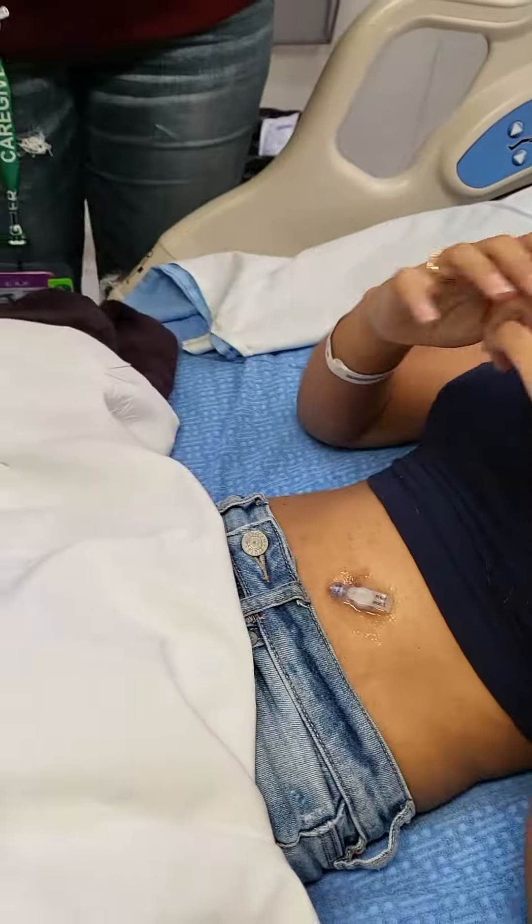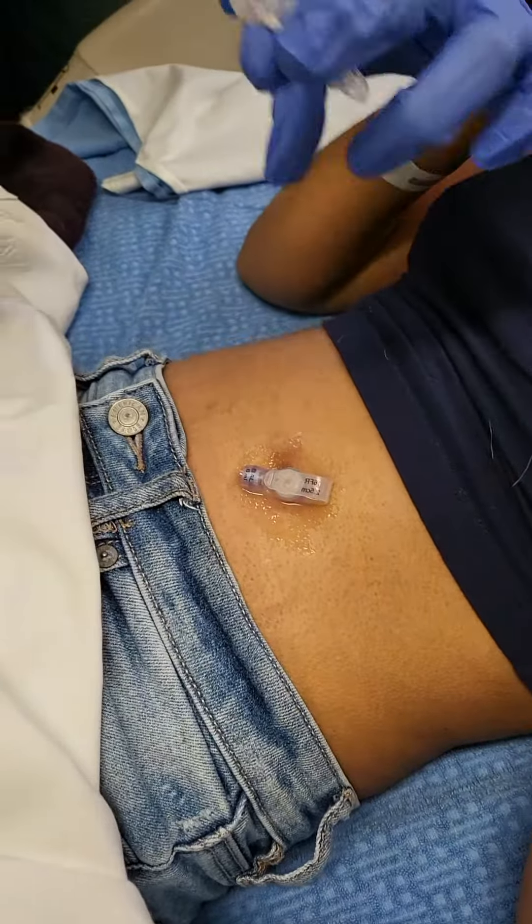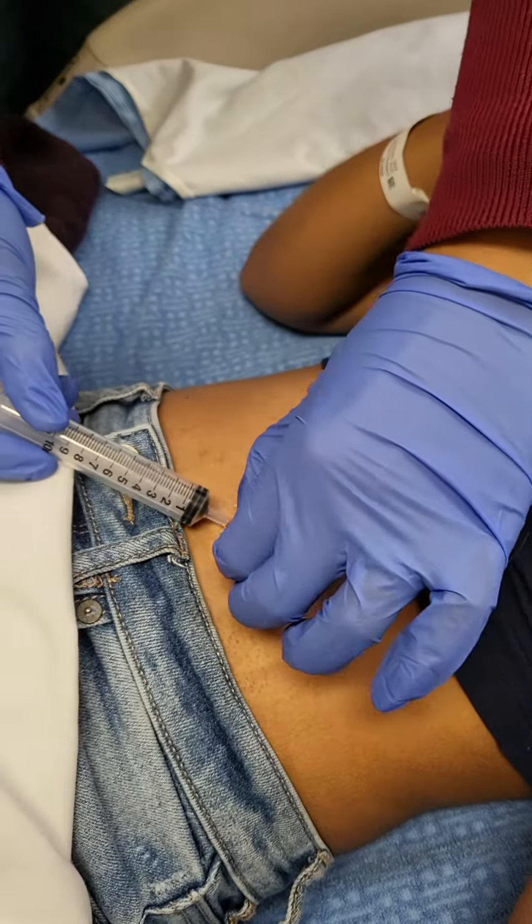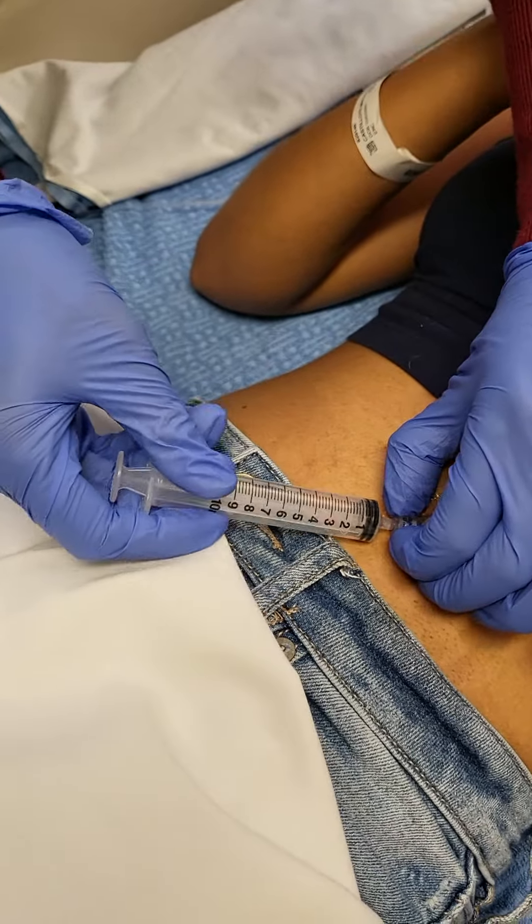Malia, you ready? Do you want to hold your G-tube? You said there's only about four in here?